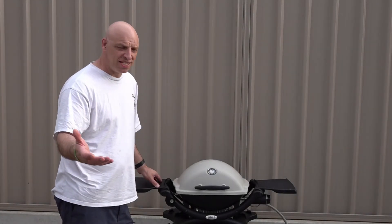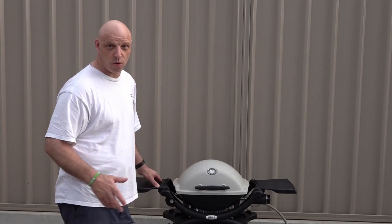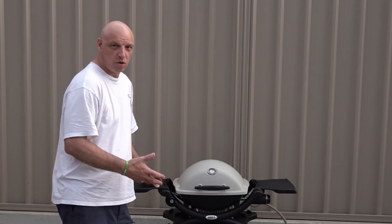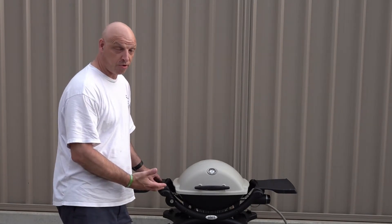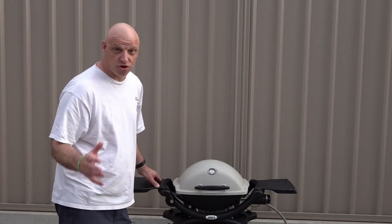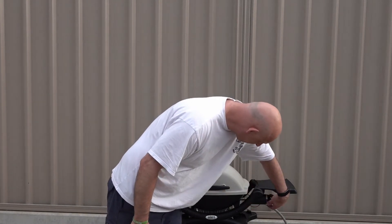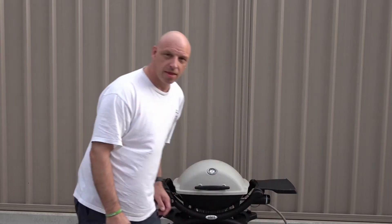The Weber's been heating for about 10 minutes now and that plate is nice and hot. Anything you're going to cook on a Baby Q is normally a 10 minute preheat, unless you're doing a pizza which is a 20 minute preheat. It's sitting at around 200 degrees. We're just going to turn that down to medium and then we'll put our salmon on.